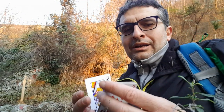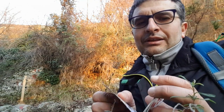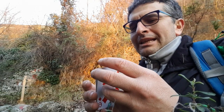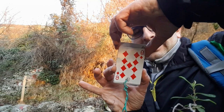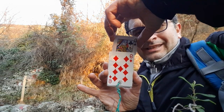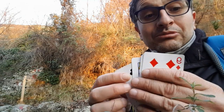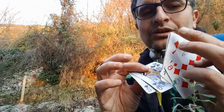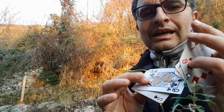Quindi questo, riassumendo, è un gioco di escapologia, cioè è una fuga. In pratica la donna di fiori che è bloccata, grazie alle abilità del mago, riesce a sbloccarsi. Quindi possiamo rimostrarle a questo punto, ed effettivamente, vedete, agli occhi del pubblico la donna di fiori è rientrata dentro.